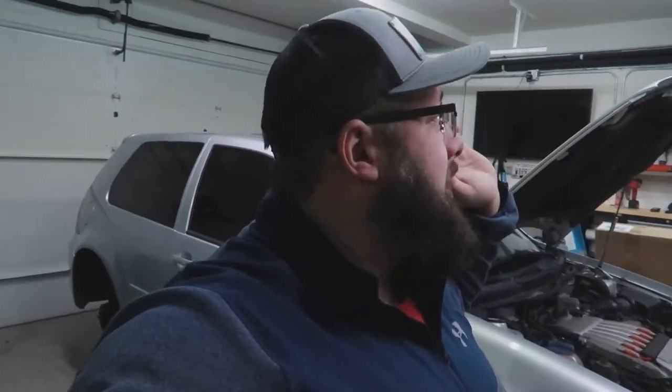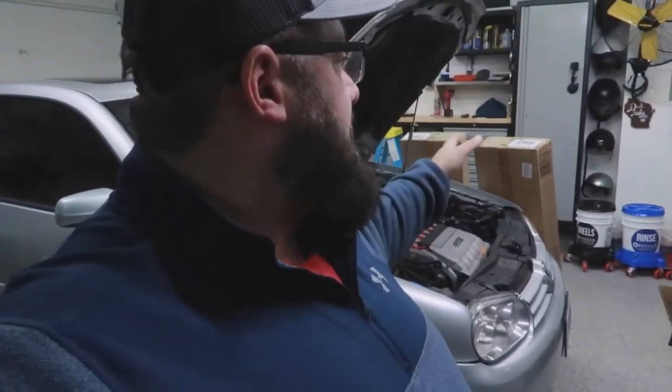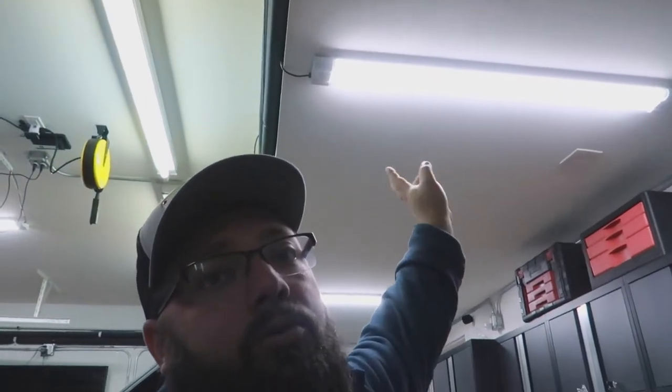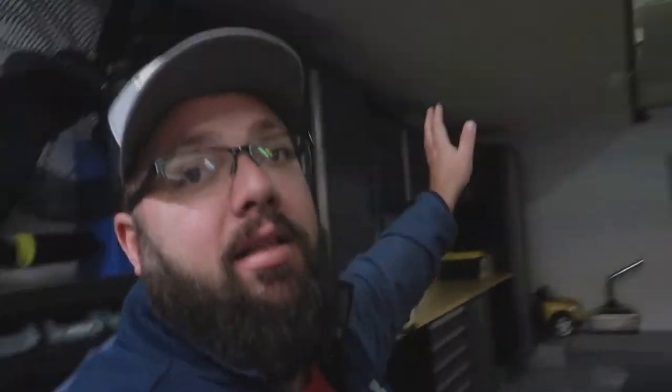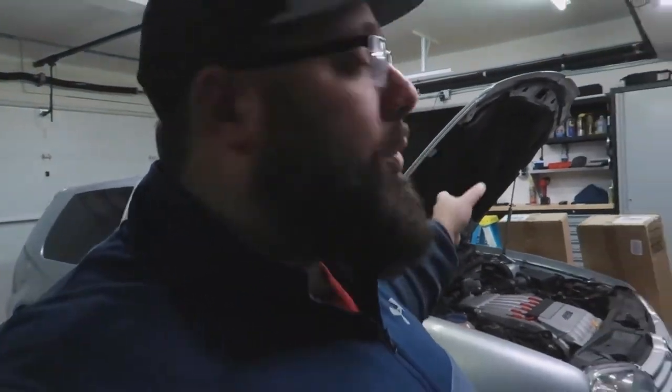I thought I installed enough lights, but it doesn't look like they're going to be enough. I ordered these LEDs about three years ago for my previous garage, but they don't make them anymore, so I had to look for a different set. What I found is in those boxes right there — six of these, two light bulbs per unit, so there's 12 light bulbs, six sets. I've got two boxes, so I've got 12 fittings to put in the garage. I'm going to remove these ones and put these on this side of the garage.